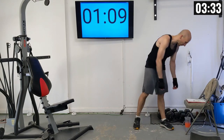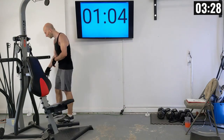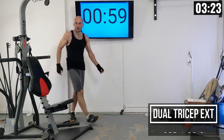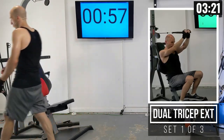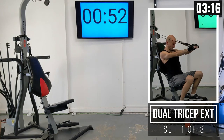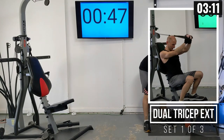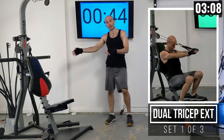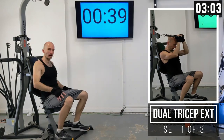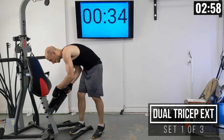Coming into our final exercise — tricep extensions. I'm going to drop the weight a little bit to 80 pounds of power rods on both sides — cutting it about 20% relative to my other tricep exercises. I'm also going to drop the seat to its lowest position.